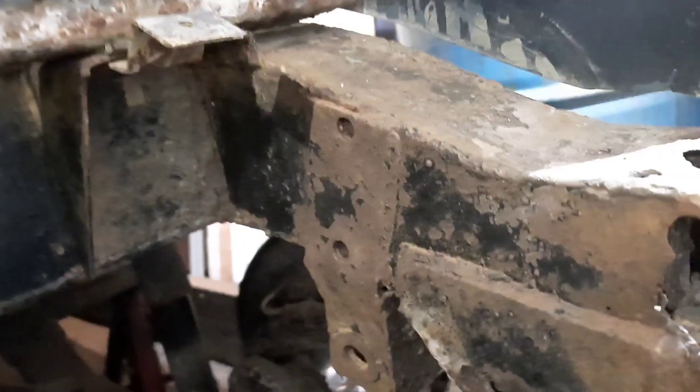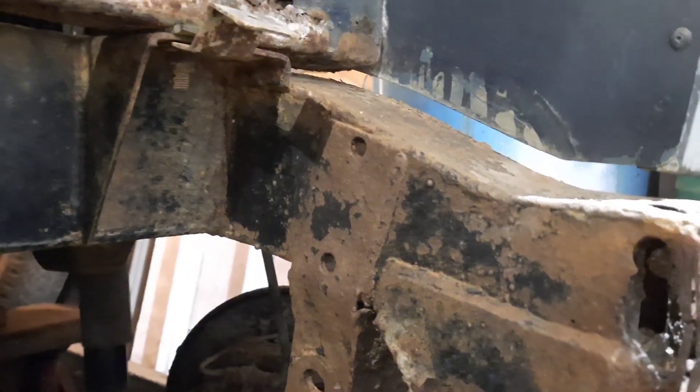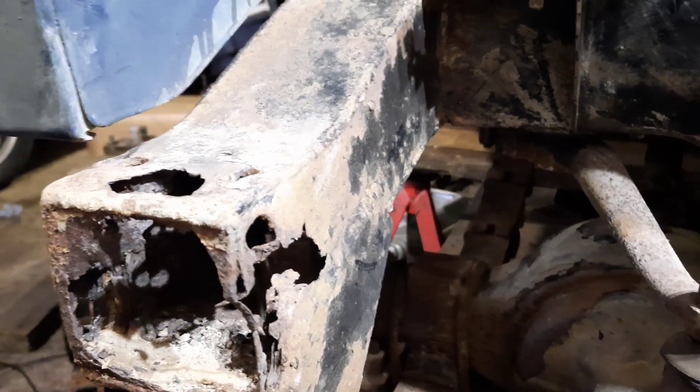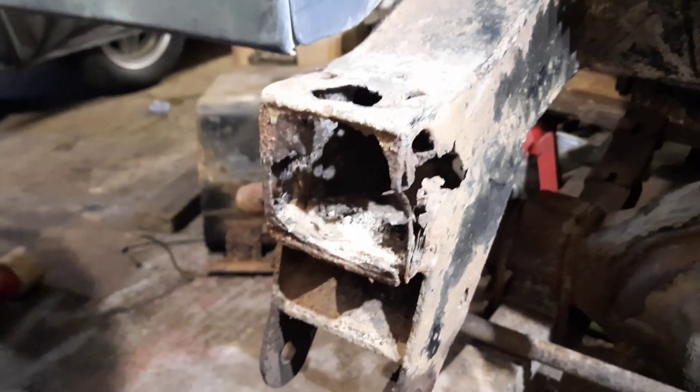The front crossmember on this Landy is all looking good. This is the last section of welding on it — I've put outriggers on it and the usual bits and pieces. I've cut a lot of rot out of the chassis and repaired that, so that's all looking okay so far. I'll get some tools together and start cutting these apart.